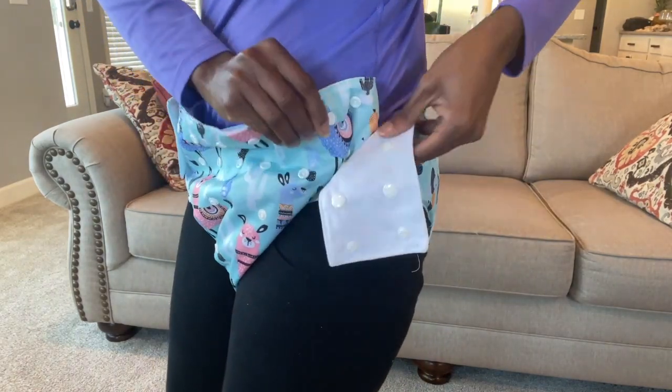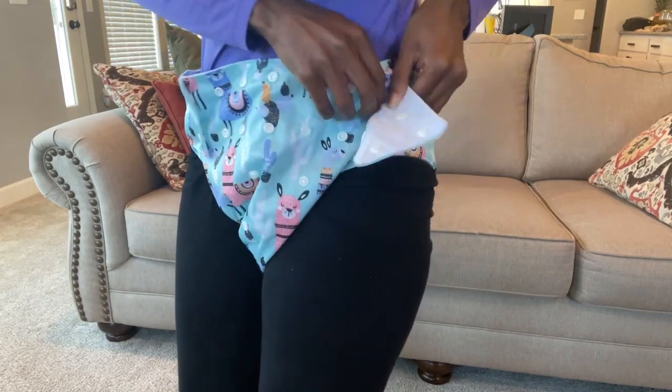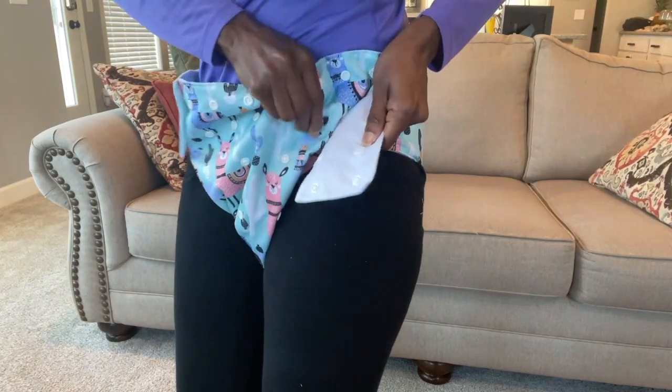Just bring that over some more, and then you have your top snaps. I can adjust this some more as well.